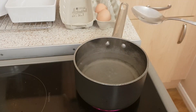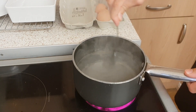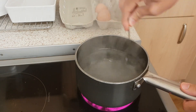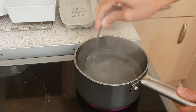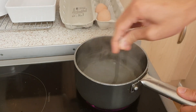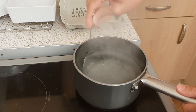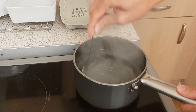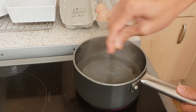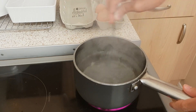Now at this point, like the experts, I'd put a bit of white wine vinegar in there - that helps the egg bind together so it doesn't go all weird when you drop it in. But I haven't got any so I'm going to leave it plain. Instead, what we're going to do is stir the water so that when you put the egg in the middle of this mini whirlpool, that also helps it bind.